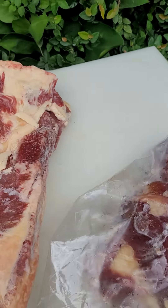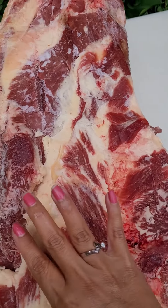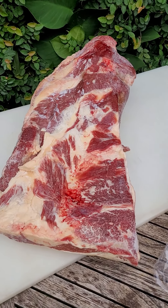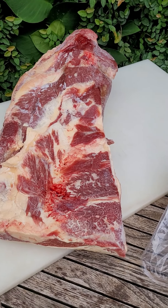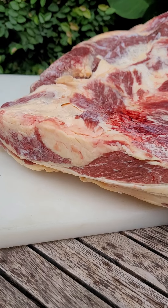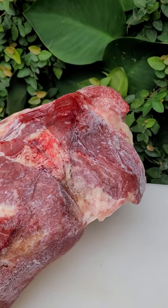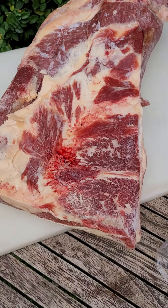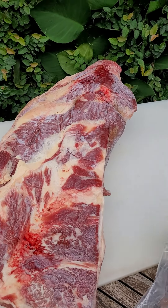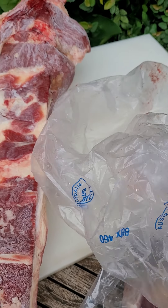It's a bit difficult to explain, but if you understand the anatomy of the cattle — or even our own body anatomy — some parts of our body have more fat than others, right? So this is the Australian beef brisket. The brand is 'Taste' — you can't see it on the plastic bag, but it's on their carton box.